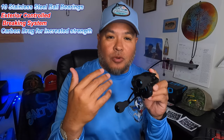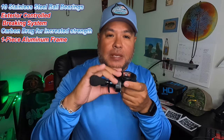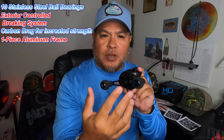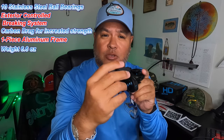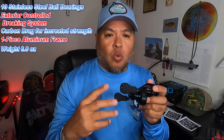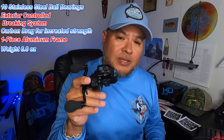Now real quick, here are some specs on this fishing reel in case you forgot. It has 10 stainless steel ball bearings, an adjustable brake system on the left side, as well as a tension knob — that will help you get extremely long casts. It's a one-piece aluminum reel. The knob distance between knobs feels really good in the hand. I've fished with it for well over a year and I've caught some real nice inshore fish with it.